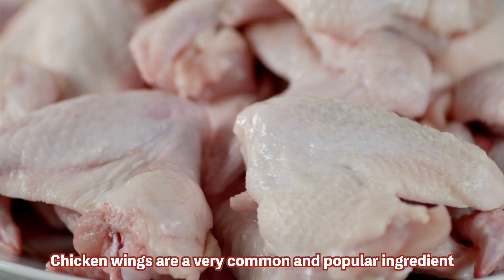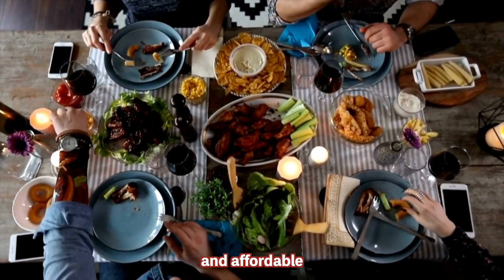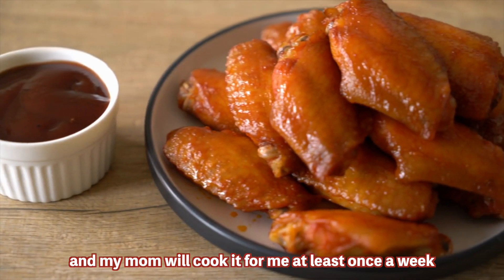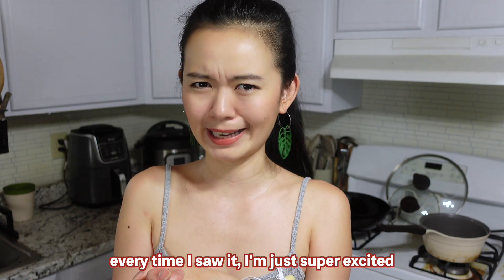Chicken wings are a very common and popular ingredient because they're an awesome group food to eat with your friends and they're affordable. My favorite part of a chicken has been its wings since I was a little baby, and my mom would cook it for me at least once a week. Every time I saw it, I was just super excited.